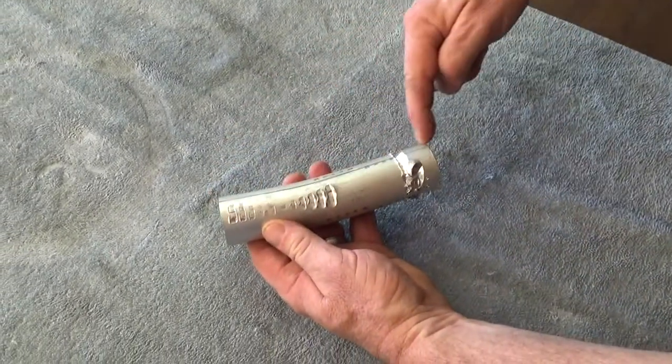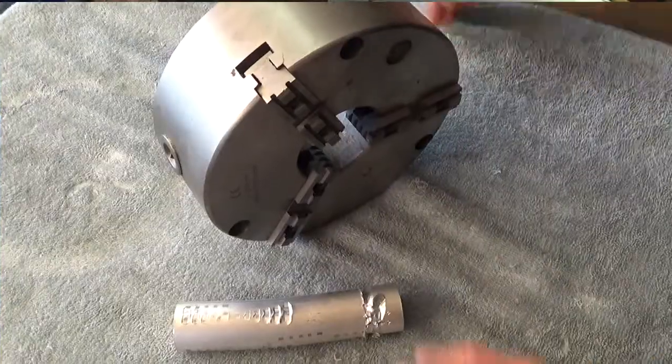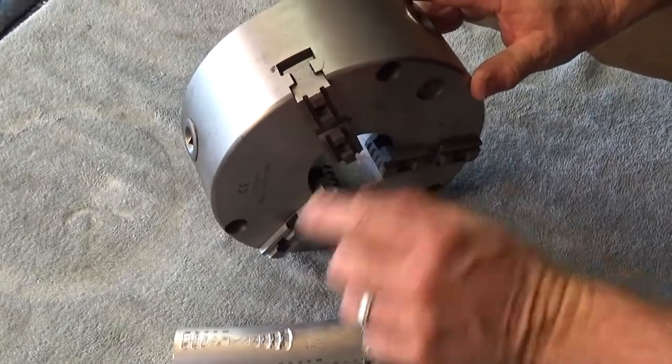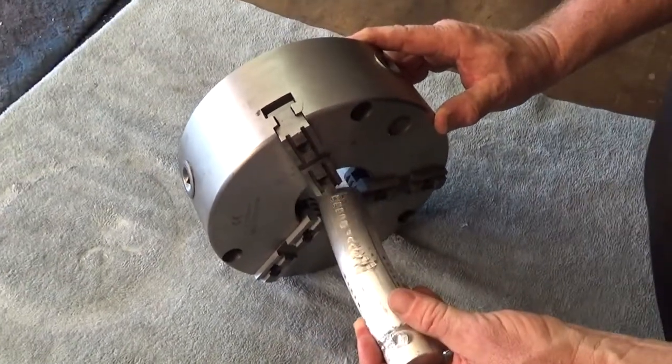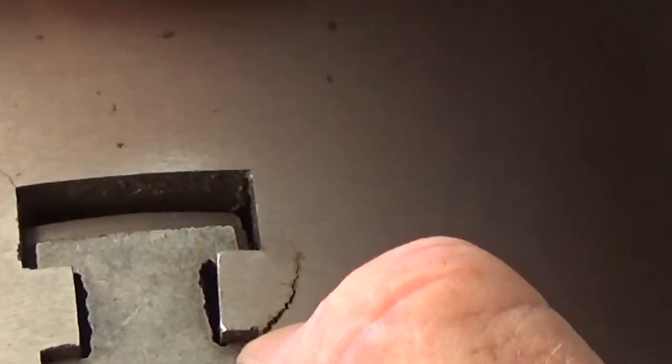It bent the aluminum and broke a quality made eight-inch cast-iron chuck, and I was almost in tears because I knew there was no way that I didn't damage this machine — that I just bought something and I broke it within a short period of time of having it.